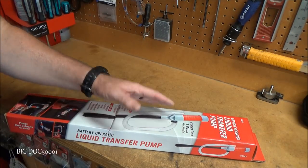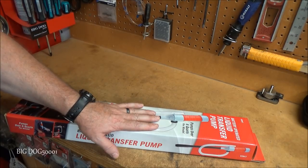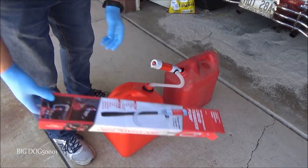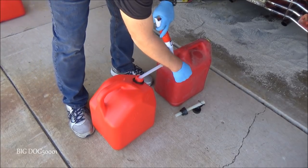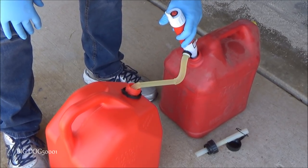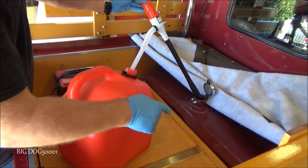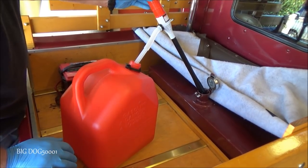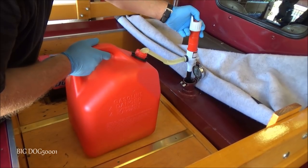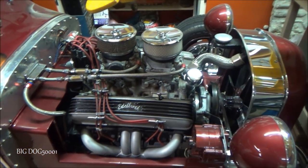I bought this to help out my in-laws — they've got an old vehicle that started leaking gas, so I went over and cleaned it up for them using this pump. On location, I put 2D batteries in and transferred some gas to test it. It worked great, quiet too. Then I used it to suck fuel out of the leaking tank on a 1928 Ford. It worked really nice.